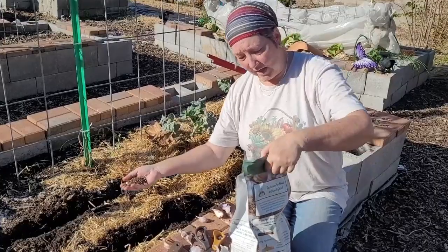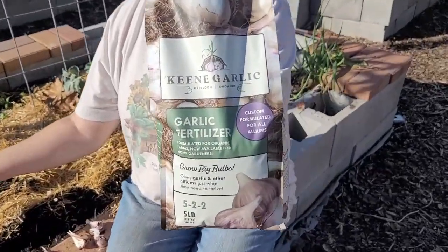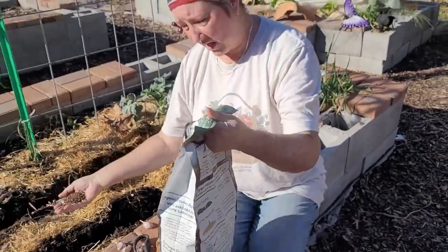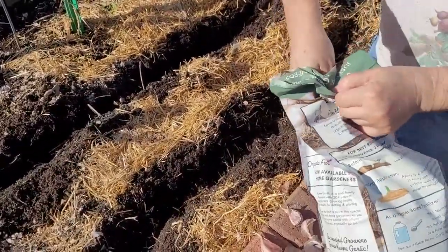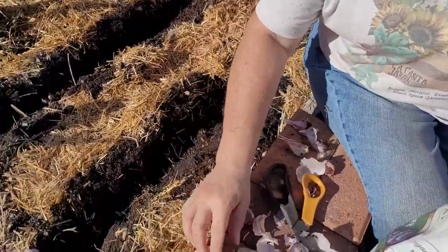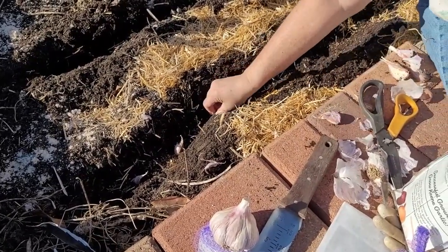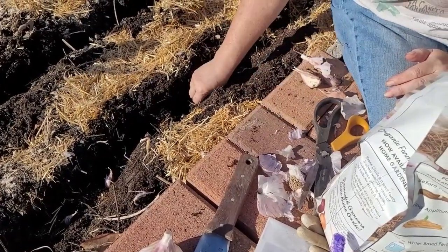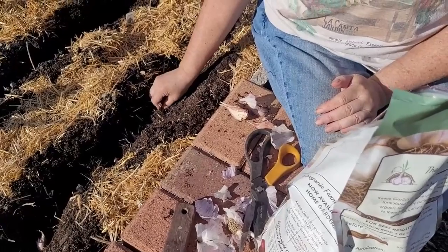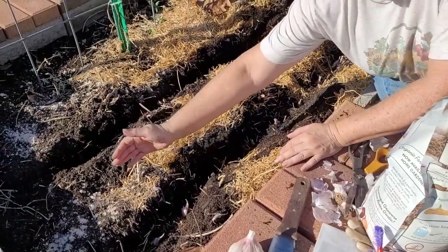Let's go ahead and show you how we're going to plant these. This year we're using an allium fertilizer from King Garlic — that's also where we've gotten our garlic. I'm just going to spread a handful down in the trench, put my garlic down in here flat end down, pointed end up, about four inches apart for regular-sized garlic.